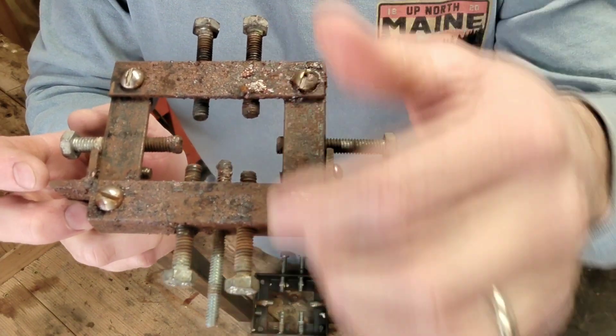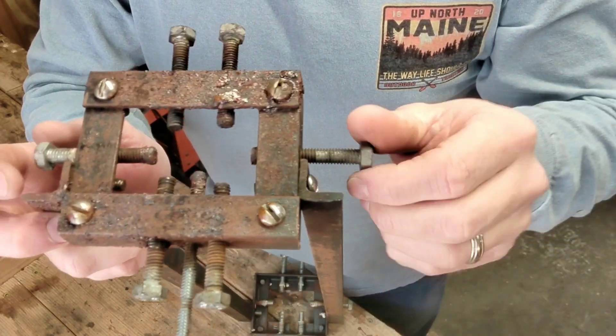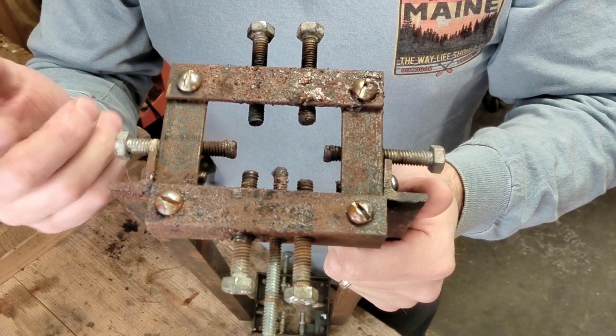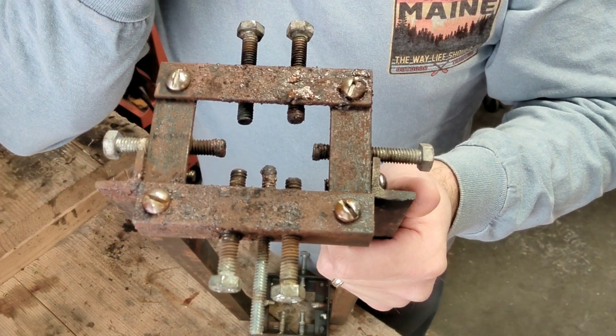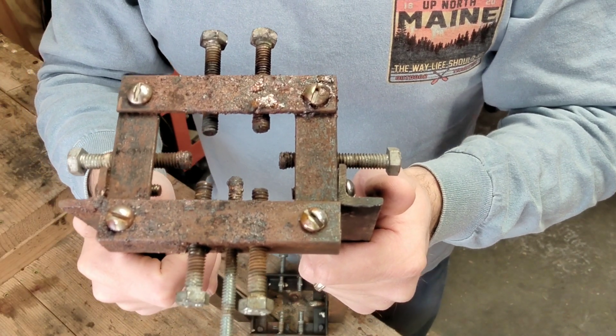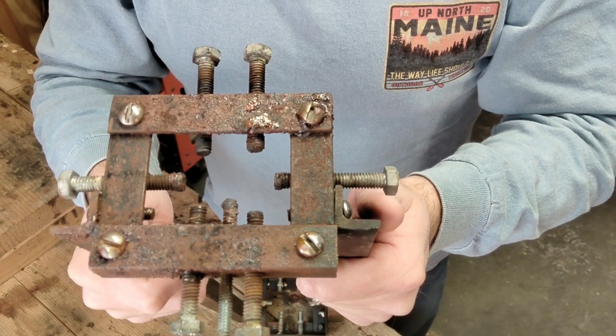you either tighten one up and then either tighten the bottom up or loosen the top and bring the barrel up, or you can bring it in by adjusting these. You can use Allen head bolts — it depends on what thread size and pitch you want. Allen bolts work a lot better; I use these because they're what I had lying around.